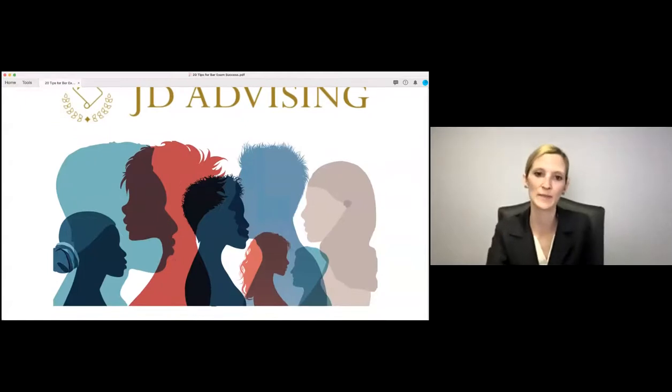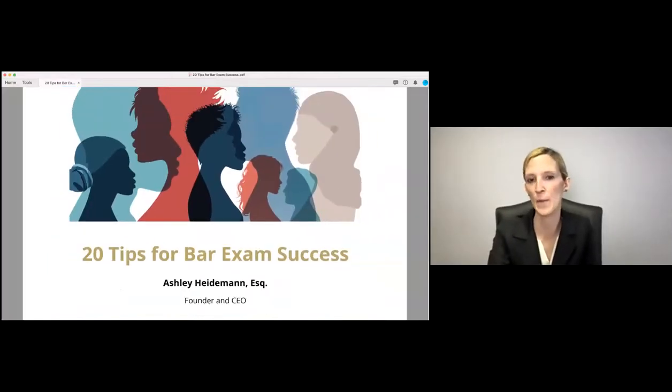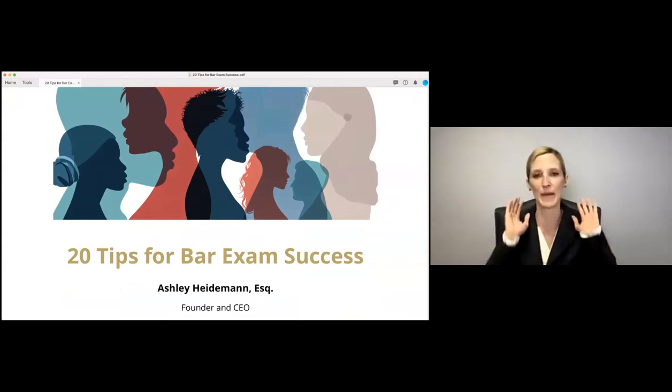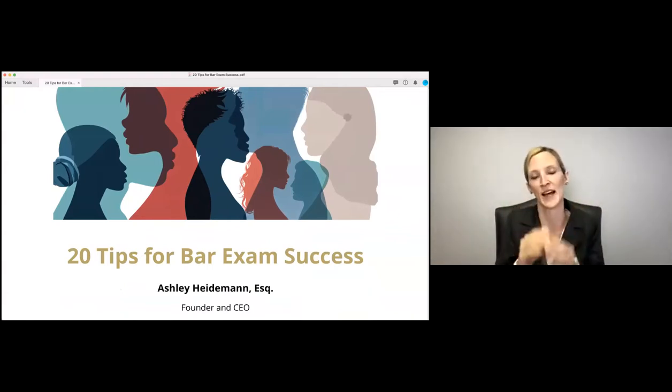Let me start by sharing my screen so you can see my handout. I'm going to talk about 20 tips and go through them quickly because we have 40 minutes. I'm going to boil it down to the most important tips for success, and I think this can really be used as a great resource.